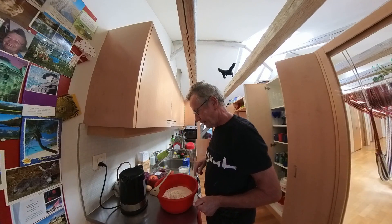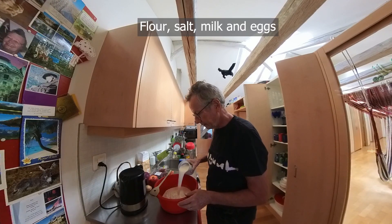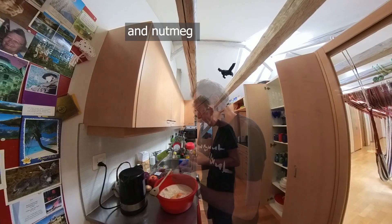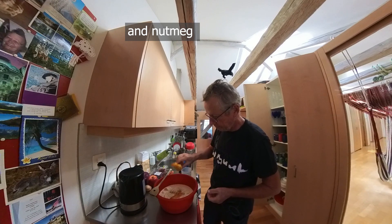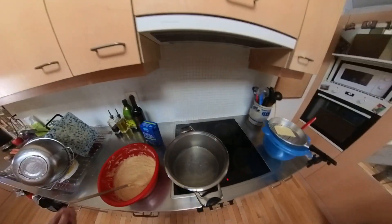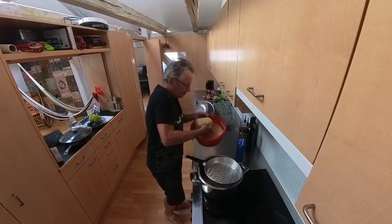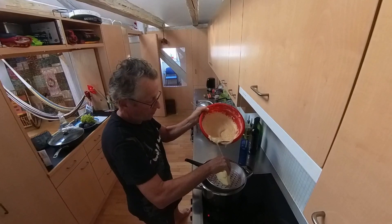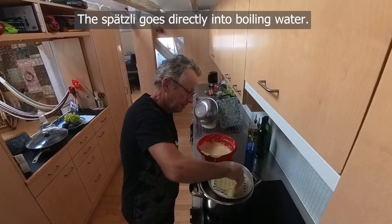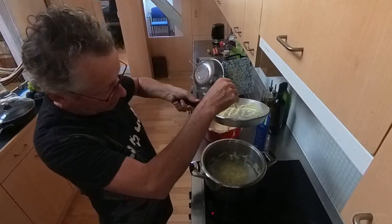For the spatzli I need flour, a certain amount of salt, and milk. Then I need quite a bit of elbow grease. The dough has rested for an hour, the water is boiling, and these are the instruments I need — this is what we call a knutflisieb. You put some dough into it and squeeze it gently through the holes, and it comes out the other side as dough drops.